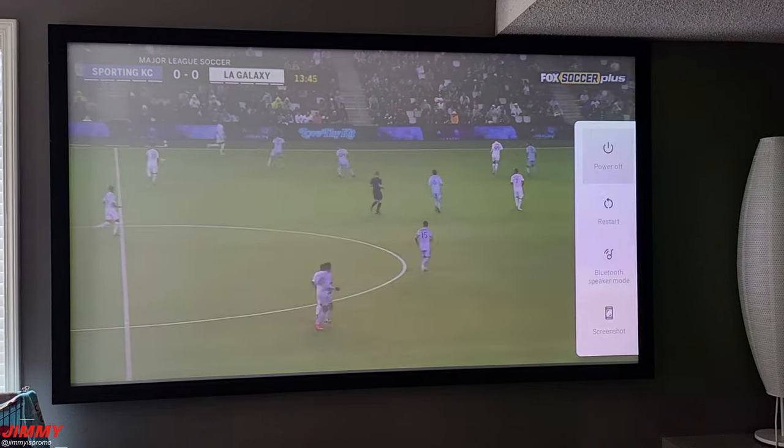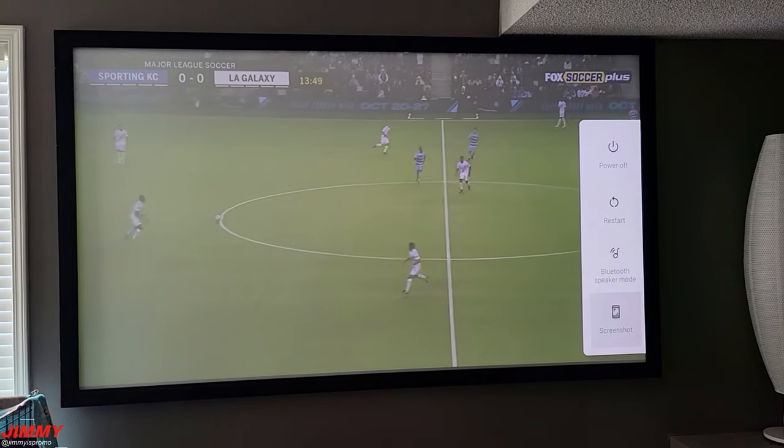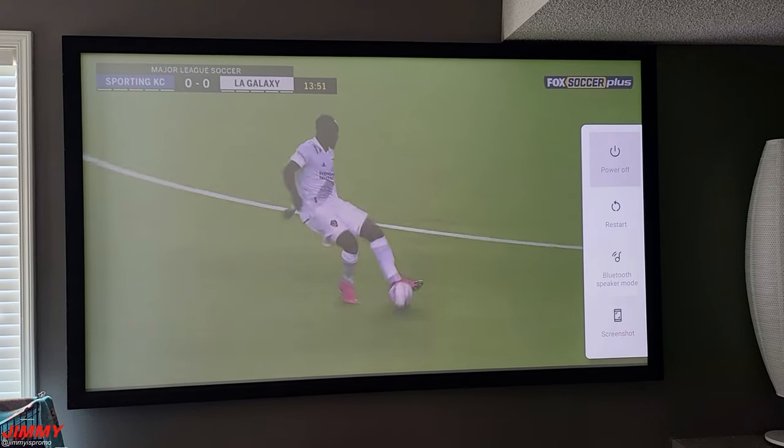Going through the power-off menu — when you hit the power button you get options for power off, restart, Bluetooth speaker mode, and screenshot. Simply tap power off to shut it down. That's it for today's video! Hopefully you liked this review of the WeMax Nova 4K short throw projector. If you did, please give it a thumbs up, subscribe using the button on the bottom left, and I'll see you next time.